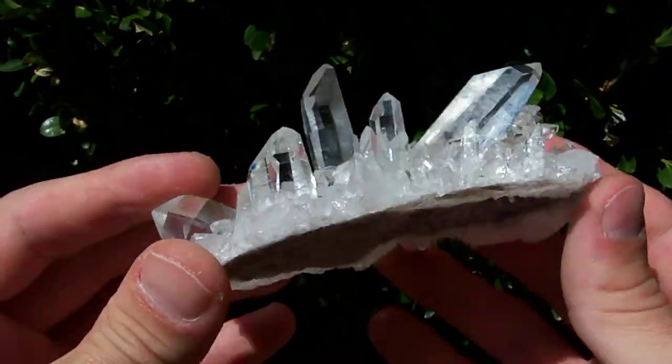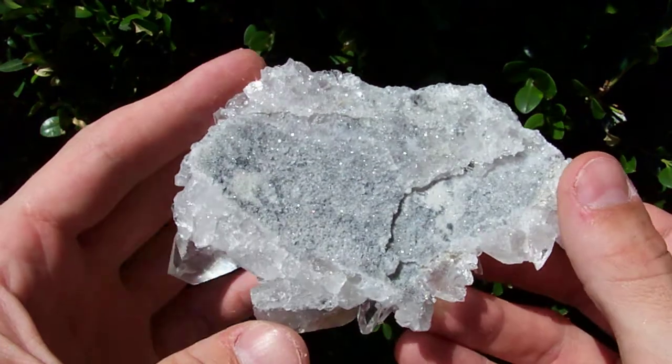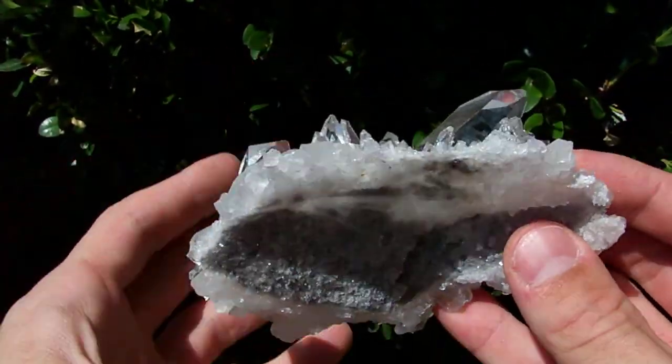Nice water-clear points. Up underneath, I don't know if it's going to show on this video or not, but it's kind of dome shaped — it's not really flat, it's got a domed shape to it.